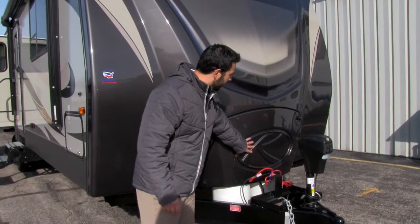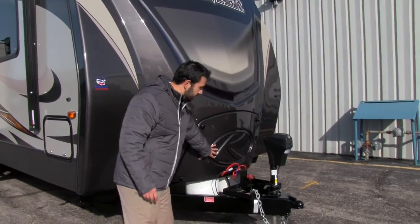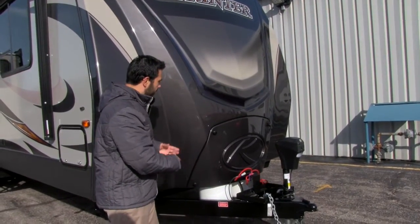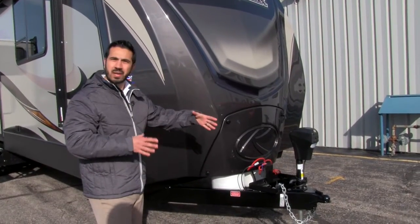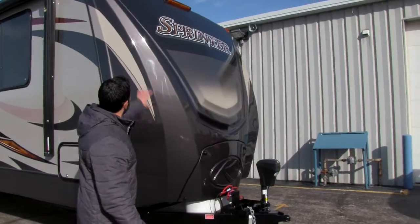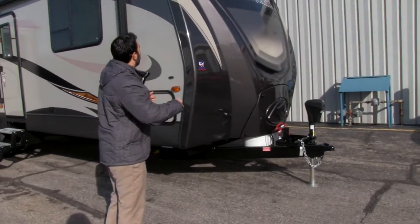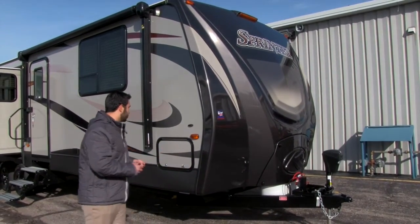Behind that is something I really like that Sprinter did. Built into their fiberglass front cap is a shroud for your propane tanks. That way it not only helps protect the tanks but it really makes it look nice — gives it a very complete look rather than having that big box on there. The fiberglass front cap also looks really nice and is going to help against any kind of water intrusion.